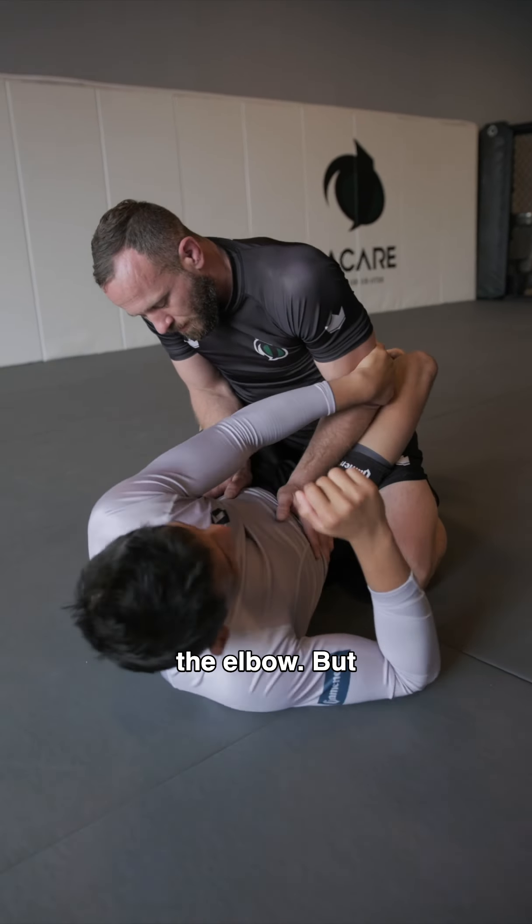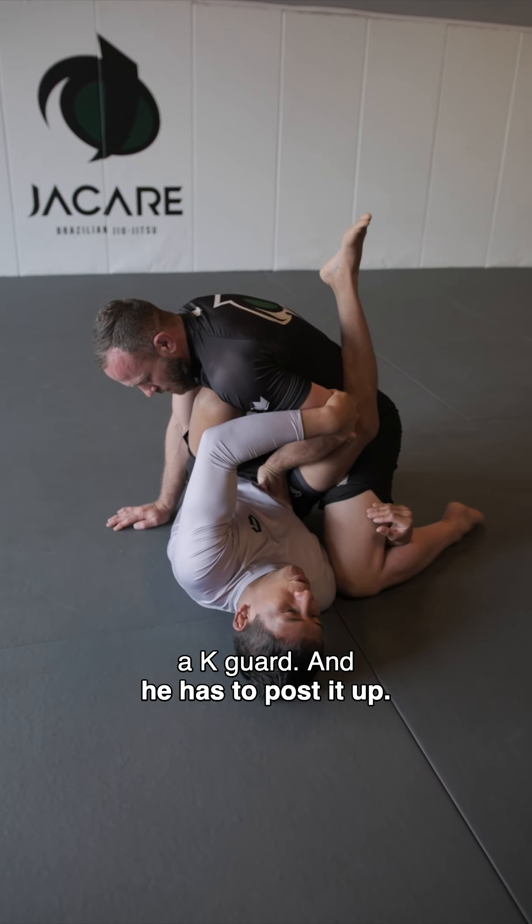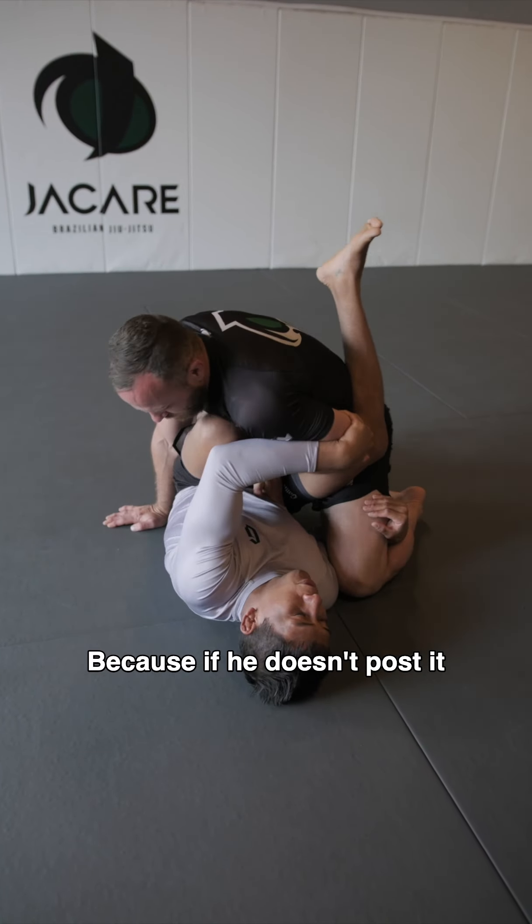I'll bring my knee over the chest like a K-Guard, and he has to post it up. Because if he doesn't post it up, I'll attack the leg. As soon as he posts it up, I lift my hip up. Then I clear my foot that's over the shoulder.